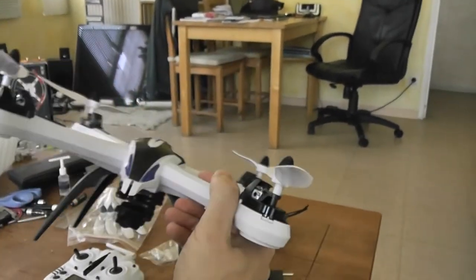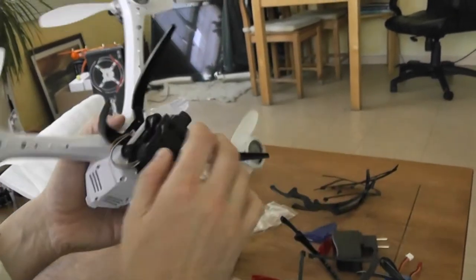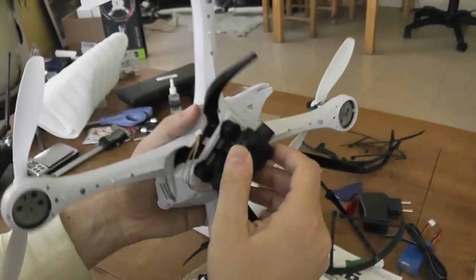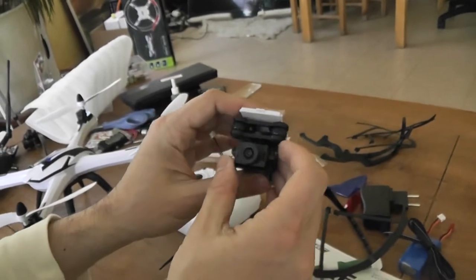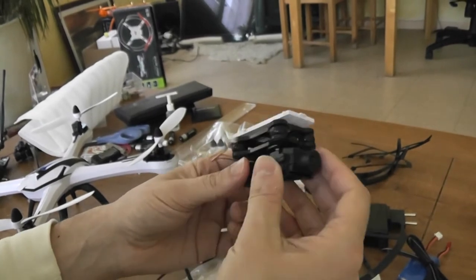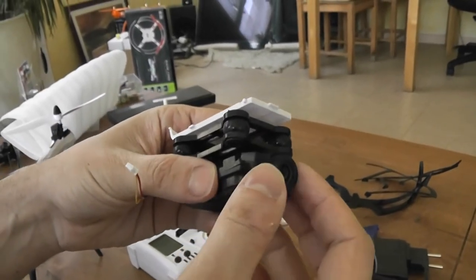Here is the quadcopter — exactly the same as the non-camera version. I received it in a black edition. The main novelty is here: the camera. This is the 5 megapixel version, announced to have a wide lens and offering HD format video. Here is the camera — as you can see, you have a lens that can be adjusted in orientation.